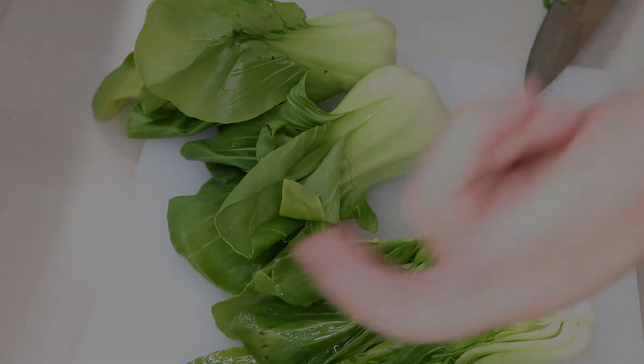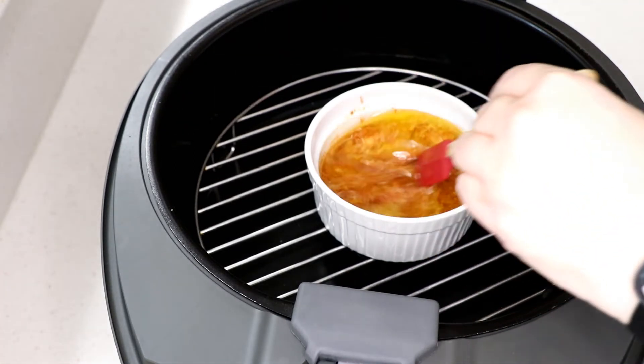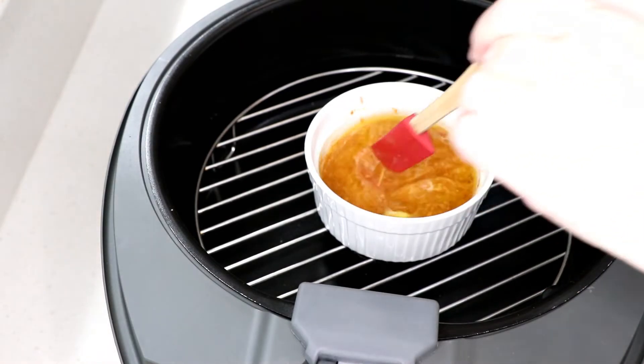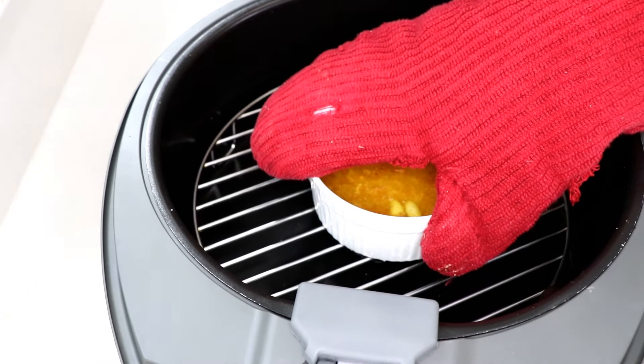About five minutes in, the butter is all melted with the spices. Don't forget to use an oven mitt because it's hot. Also make sure the dish you use to melt the butter in the air fryer is oven-proof.